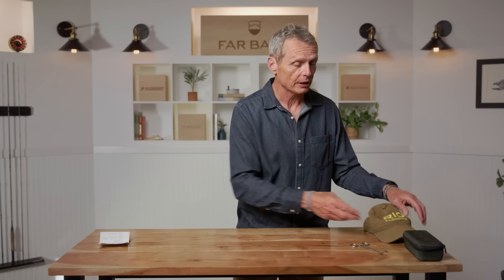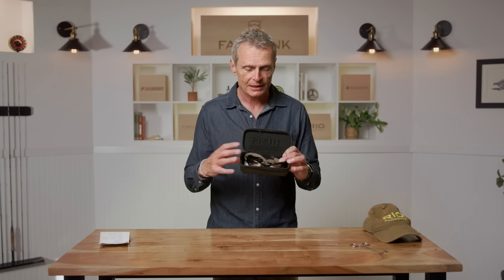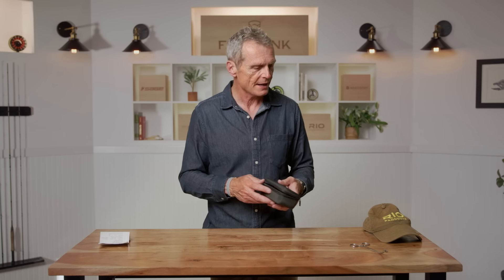More important, I would suggest you have some kind of eyewear. Sunglasses help on bright days — these are Polaroid glasses. I like Polaroid glasses because they cut the glare and help you see fish swimming around. So Polaroid sunglasses are a better option than regular glasses, but either way I would suggest you have some kind of cover over your eyes.